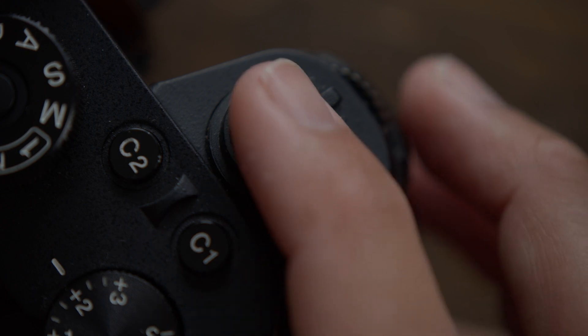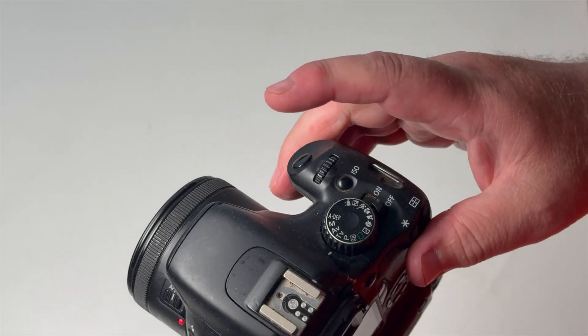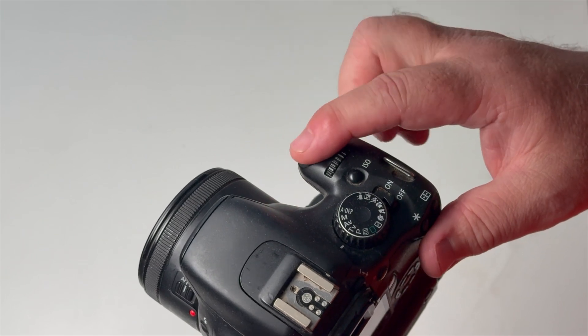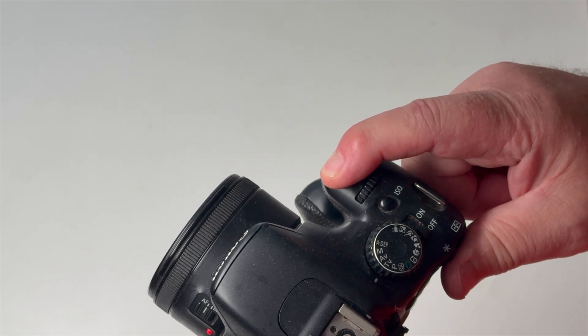At its core it's actually a really simple concept. It's simply using a separate button for auto focus activation. Traditionally when you take a photograph you hold your index finger halfway down on the shutter button and this makes the camera focus on whatever is under your focus reticle. Then you press the button fully to take the photo. All back button focus does is spread those two steps — auto focus and shutter — across two buttons instead of one.